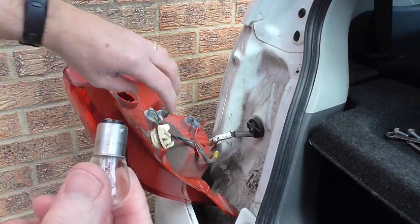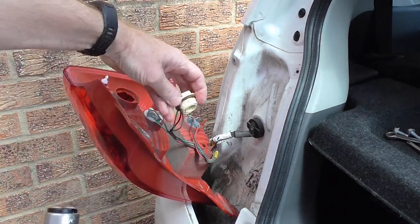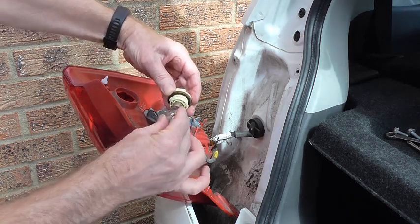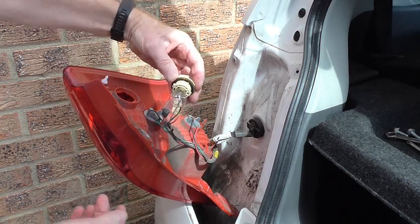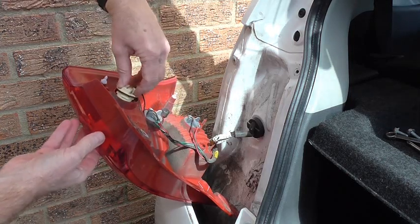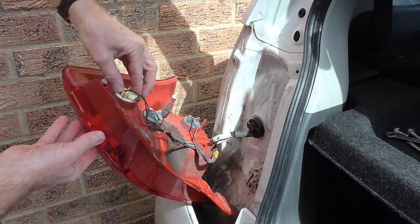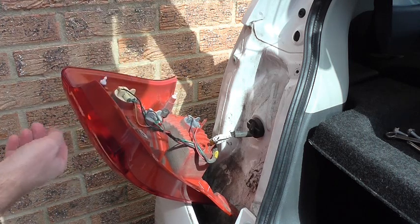Here I have the new bulb. Just get it into the socket — put it in and turn it till it won't go in. There we go, it's gone in and you turn it to the right. Once that's in, just put that back in position, turn it till it locks like so, and the bulb is in place.